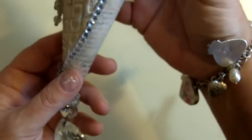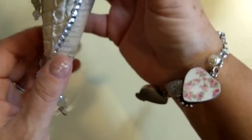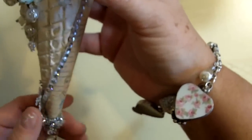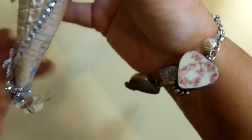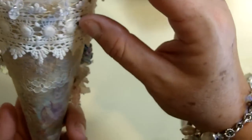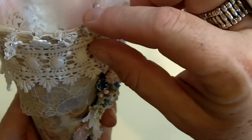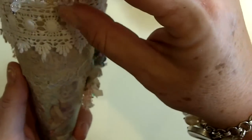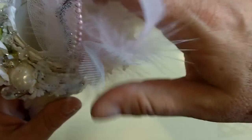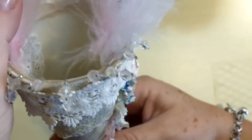After that, I had a seam, so I covered the seam here — that was the first thing I did — with some sticky trim. Then I added some vintage sheer lace underneath, and then I covered it with this beautiful piece. I also put a ribbon with little crystals hanging from it on the inside, and I painted the inside as well.